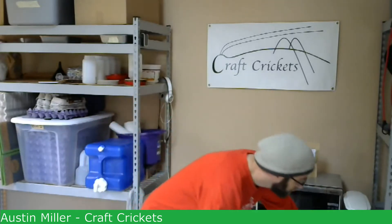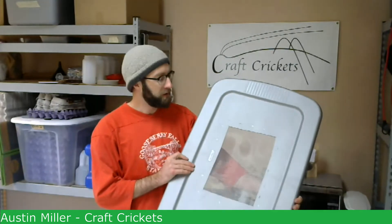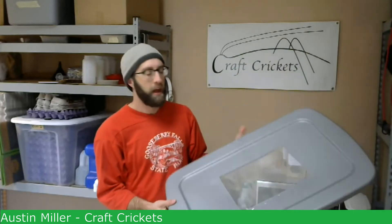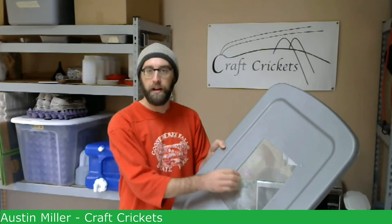When you buy one of these, another thing I like about it is it comes with a nice handle. The lids just snap on nicely. I keep my lids on my bins when I raise crickets as a way to contain them. What I've done here is I cut a hole — about 9 inches by 12 inches — and stapled some aluminum screening onto it to provide air and ventilation.